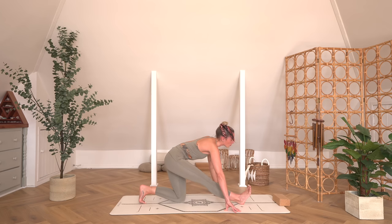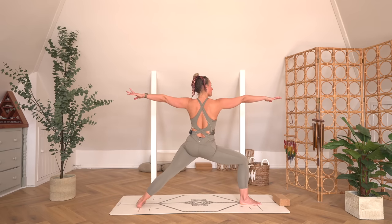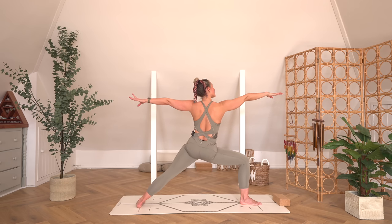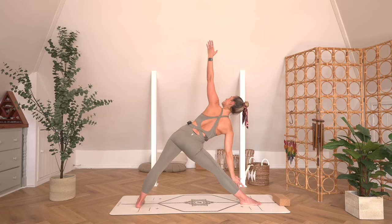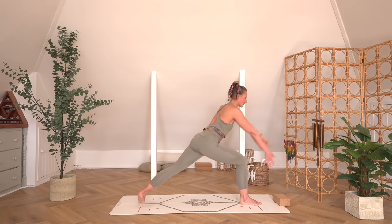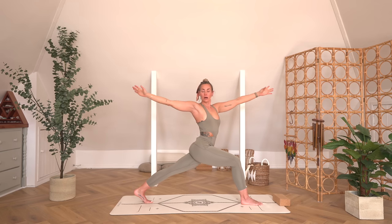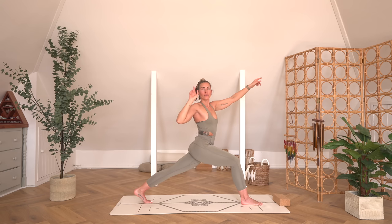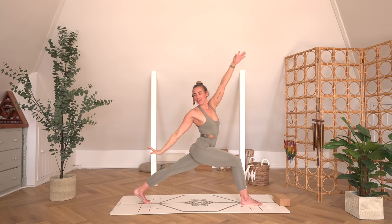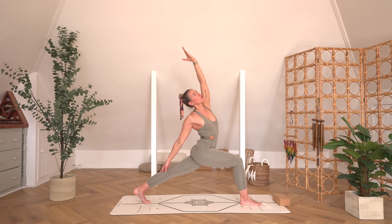Lift the chest and travel all the way back up to Warrior Two — inhale as you lift the back knee, open the arms, open the hips. Right-side Warrior Two. Hold here. Then inhale, straighten the right leg, reach forwards — Trikonasana again, really opening through the left side of the body. Inhale, exhale, gaze down. Then inhale, bring yourself all the way up to the high lunge. We take that twist again — right arm goes back, left arm goes forwards.